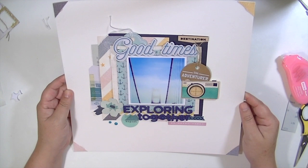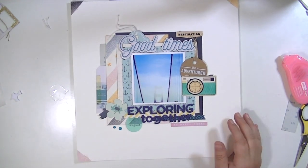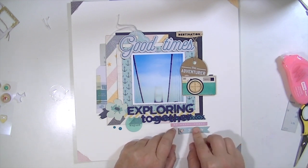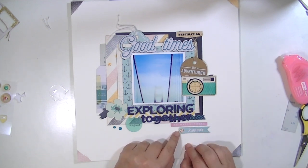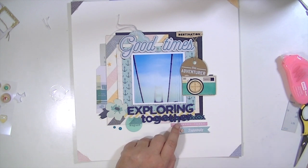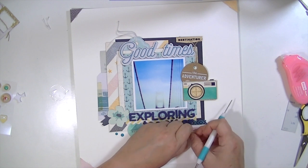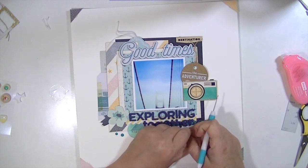I'm going to add that right underneath that little pink tag or word strip, and that is going to finish up this layout. Thanks guys so much for watching. I hope you liked this process video and there'll be some closeup pictures coming up soon. I am loving seeing all of the layouts being posted in the Facebook group — they are just awesome. Y'all are really, really talented and I love seeing everyone's take on the same kit.